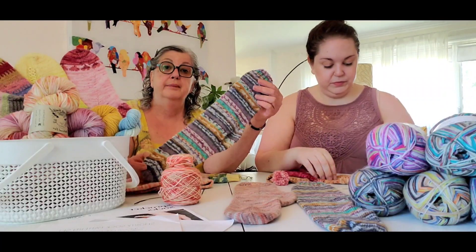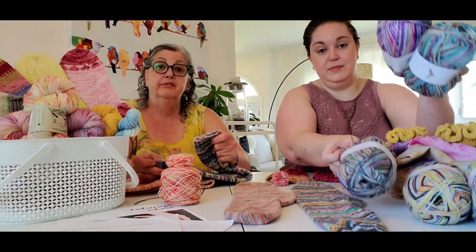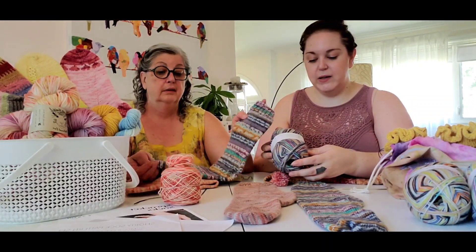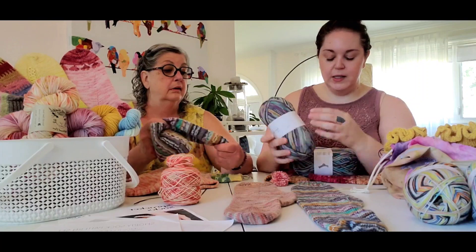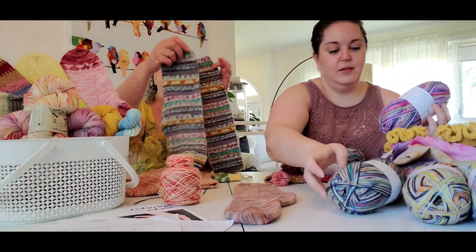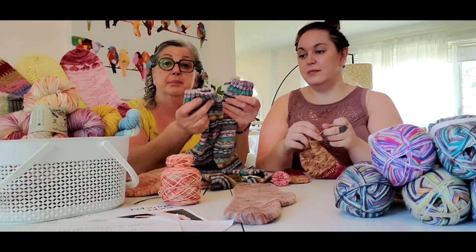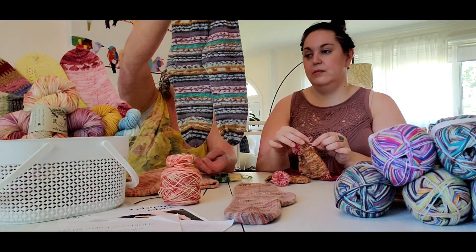We've gotten a new shipment of sock yarn for all of you that are tired of patterning your socks — you can now just knit vanilla socks but look like you did something amazing. They're called Superba Fair Isle and we have them in five different colors. If you happen to start at the same spot on your yarn, your socks will actually match all the way down.